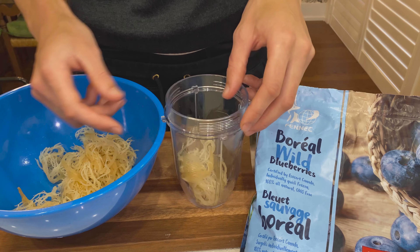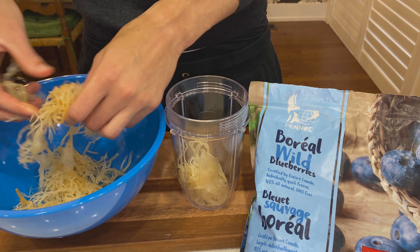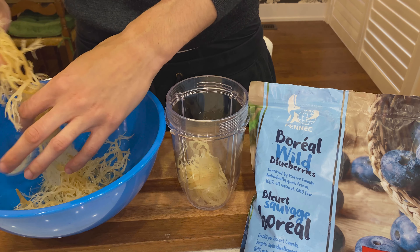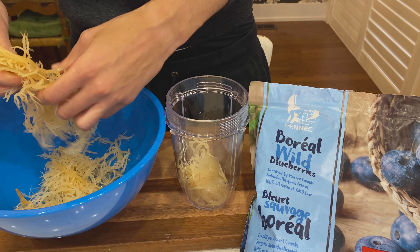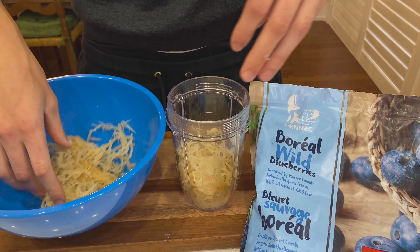If you haven't seen my video on how to get your sea moss to this point — this has been sitting in water for 24 hours and it has expanded — please refer to my other video on how to make sea moss. Once you follow those steps and know what to do, you'll be putting your sea moss in a blender.